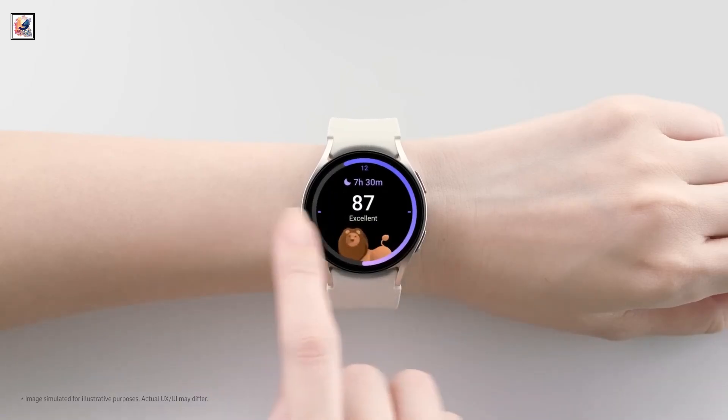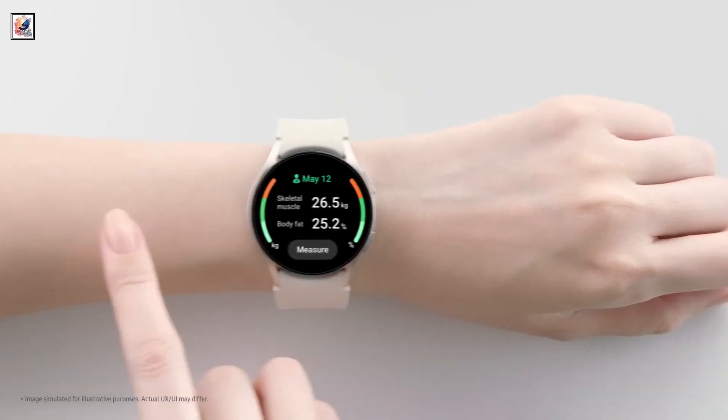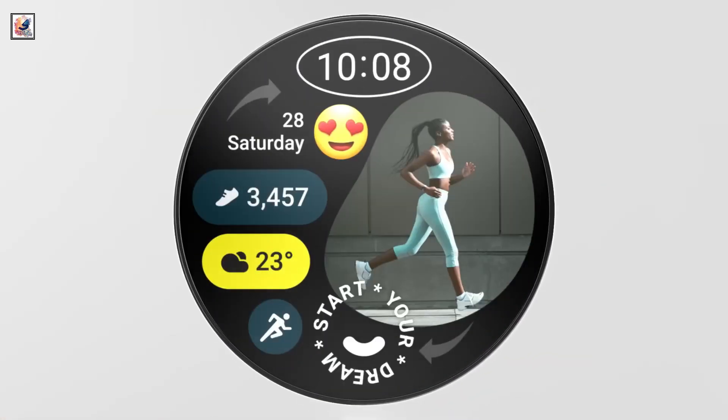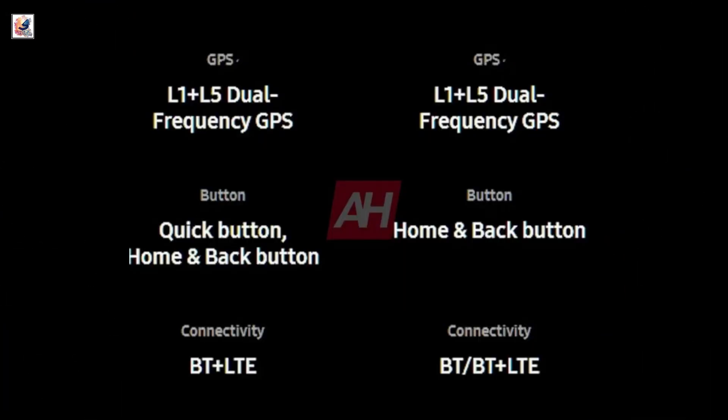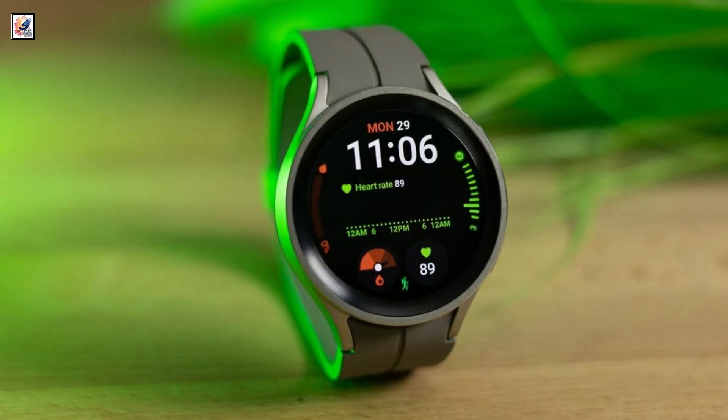It has an IP68 rating for dust and water resistance, along with 5 ATM pressure resistance. The Galaxy Watch Ultra will be available in Bluetooth and LTE variants.